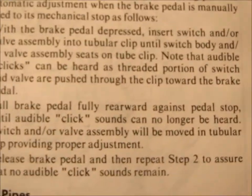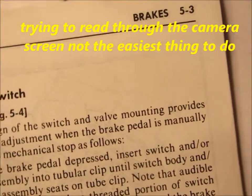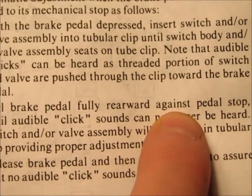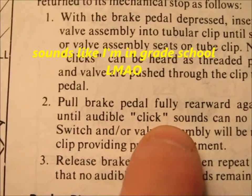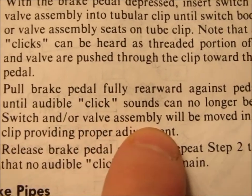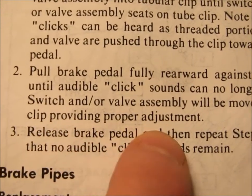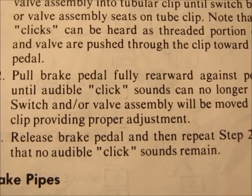Here's another section in the actual factory service shop manual where it talks about the brake light switch. It says: pull the brake pedal fully rearward towards the seat against the pedal stop until the audible click sounds can no longer be heard. The switch end or valve assembly will be moved in the tubular clip, providing proper adjustment. That makes it sound real simple, but it's not quite that simple.